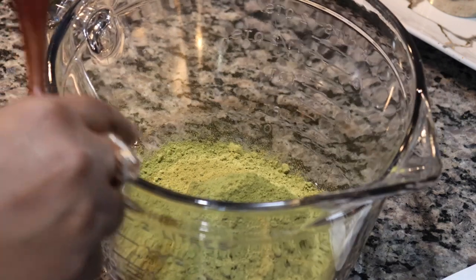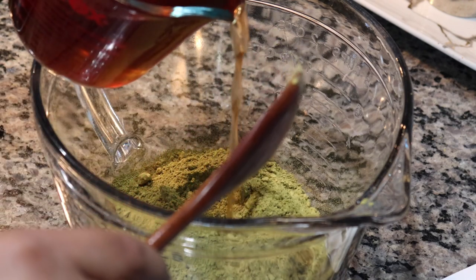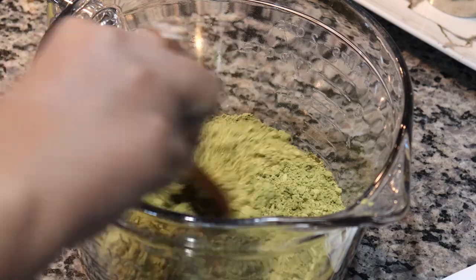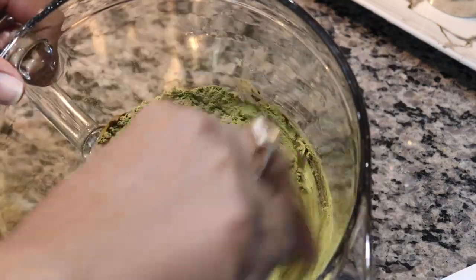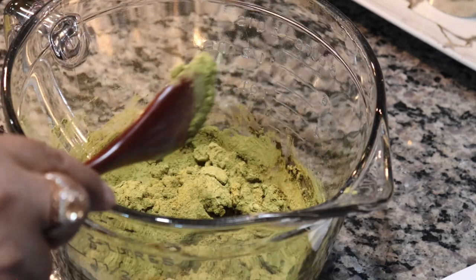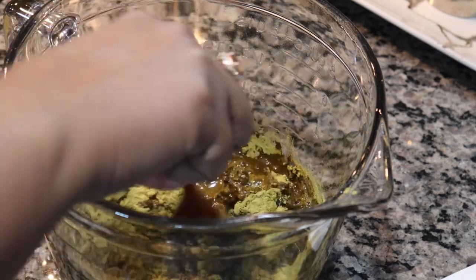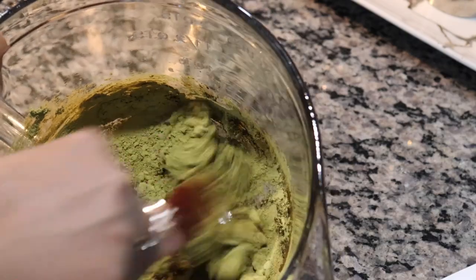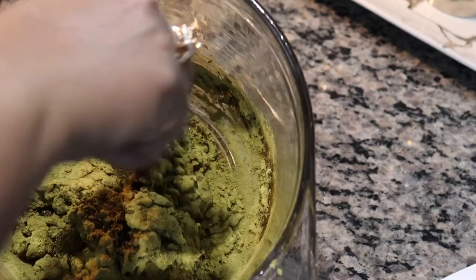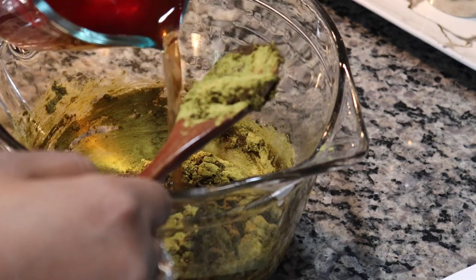The tea has cooled down a little — it's still warm — and I'm going to begin mixing. You want to gradually and slowly add in your liquid of choice. You don't need to add tea or coffee; you can simply use water. Add it little by little because you don't know how quickly it becomes liquid. You don't want it running, but you don't want it too thick either — aim for a yogurt or batter-like consistency.